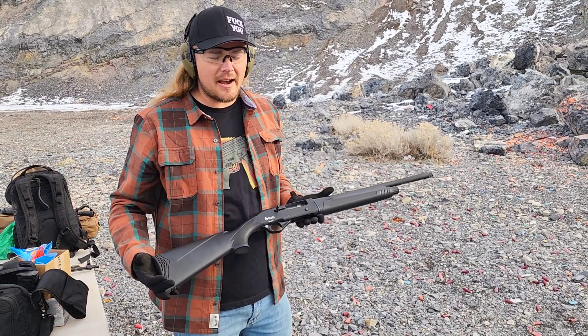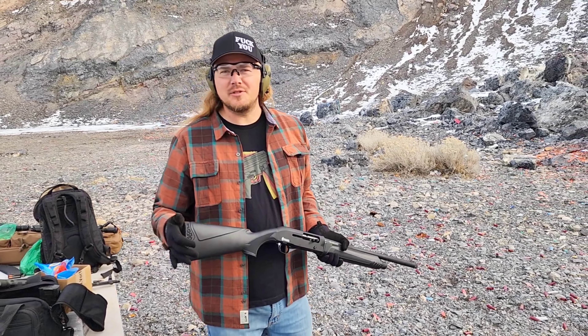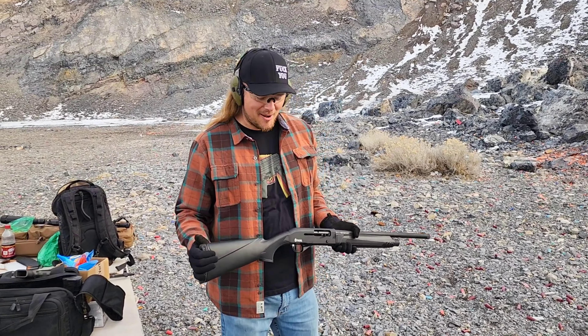When it's shouldered properly and you're using the right ammo, it seems to be running fine. Of course, this is just the first 25 rounds through this gun. Obviously keep your shoulder in if you want it to cycle properly.